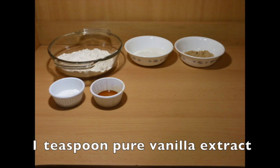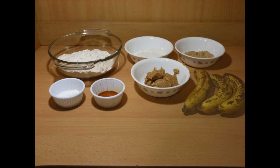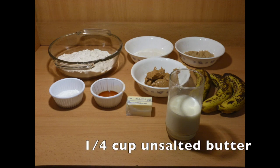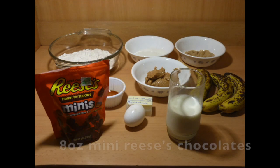You'll also need 1 teaspoon of pure vanilla extract, 3/4 cups of creamy peanut butter, 3 ripe bananas, 1 cup milk, 1/4 cup of unsalted butter, 1 egg, and 8 ounces of mini Reese's chocolates.